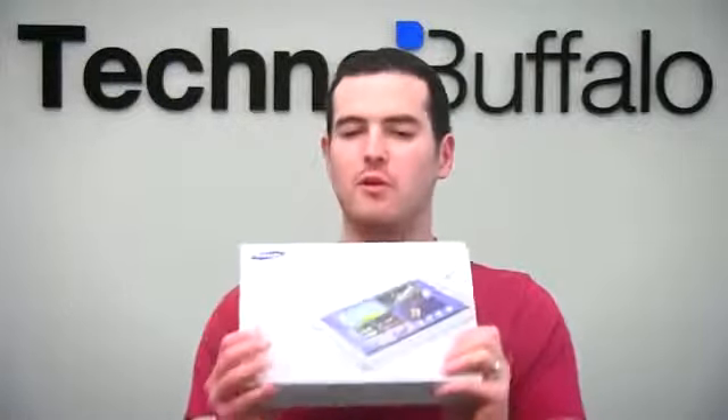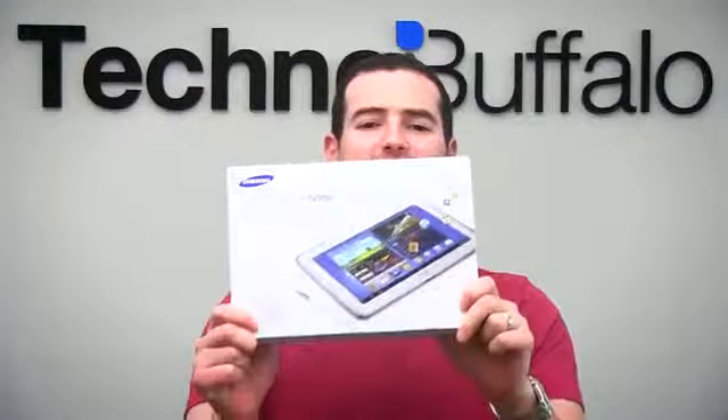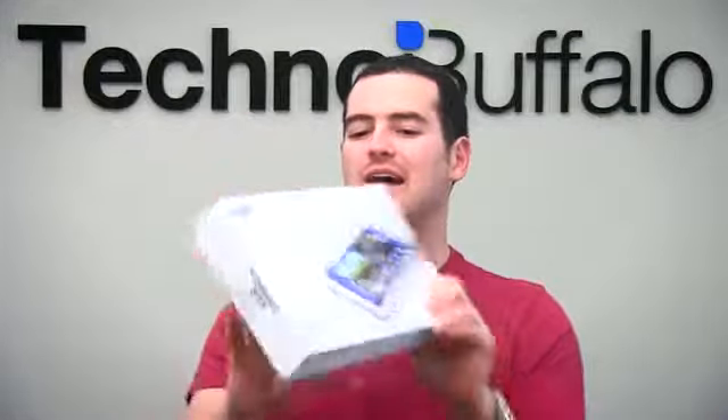What's up, everyone? John Rettinger from TechnoBuffalo here with an unboxing of arguably one of the best-specced tablets the world has ever seen. This is the Samsung Galaxy Note 10.1. There's all kinds of tech goodness crammed into this thing. Let's go ahead, open it up, take a look, and see if it lives up to all of the hype.